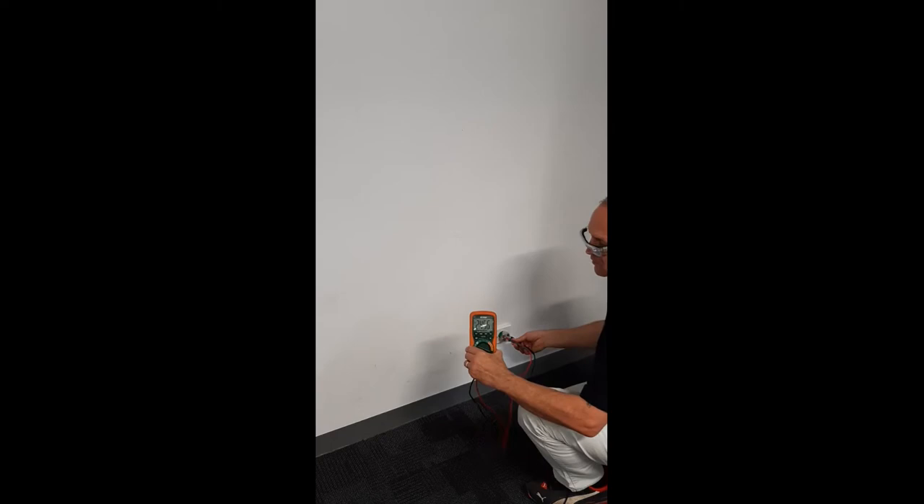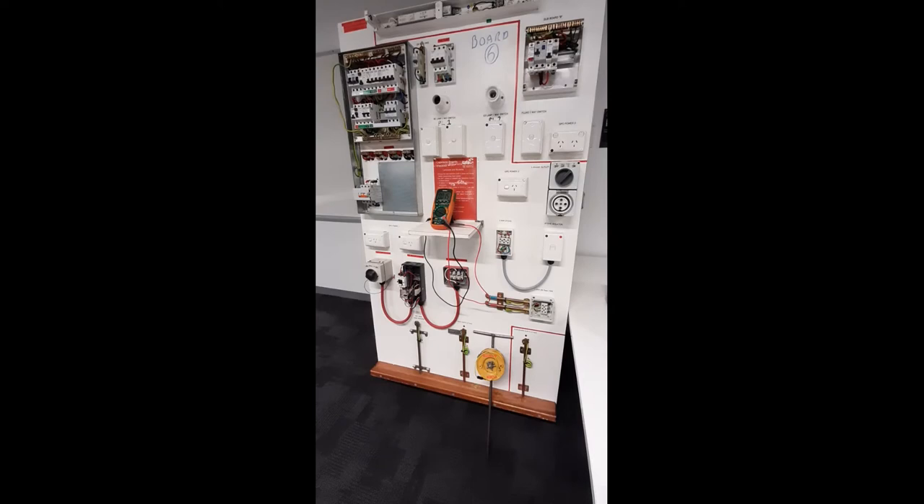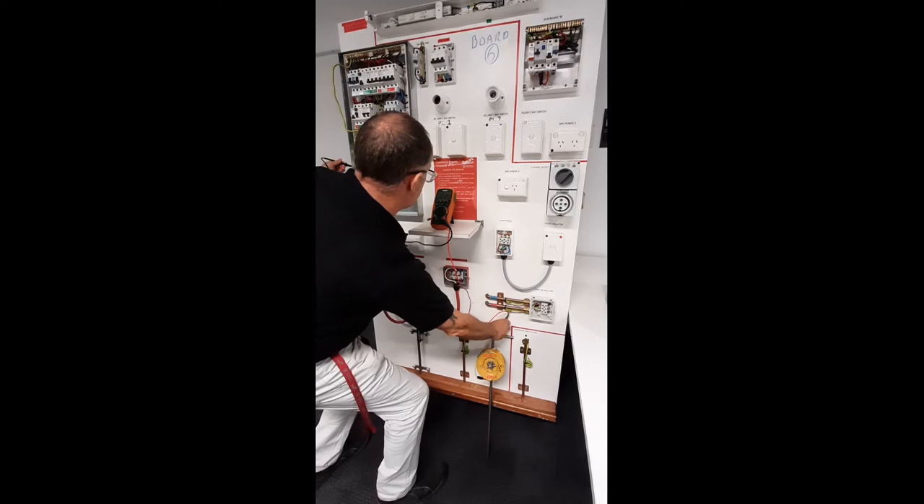Confirm that there is no voltage on the metallic switchboard frame using your voltmeter set on AC and using the independent earth electrode — zero volts.